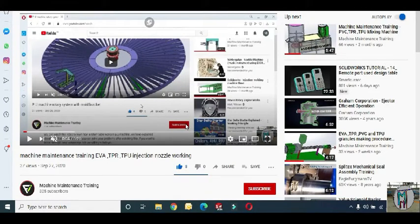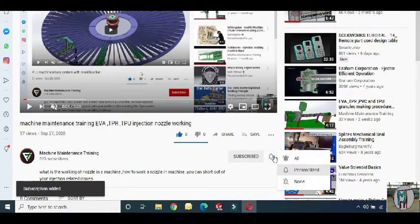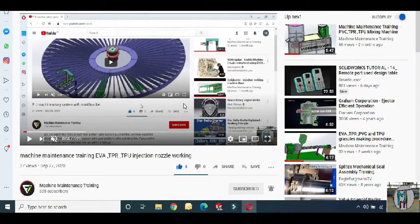Hello friends, if you want to get new videos about new technology and machines, please open our Machine Maintenance Training channel on YouTube. Come and subscribe, and push the bell icon so you will get a notification when we upload a new video.